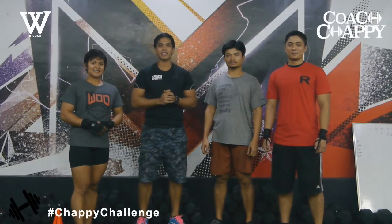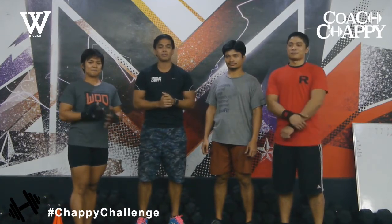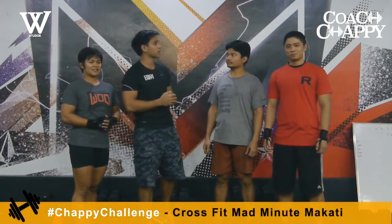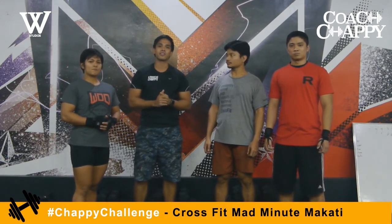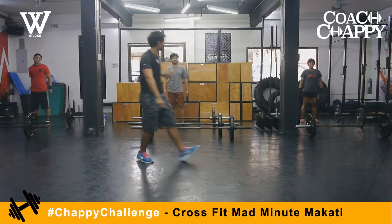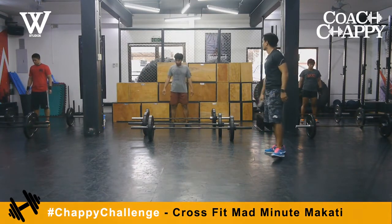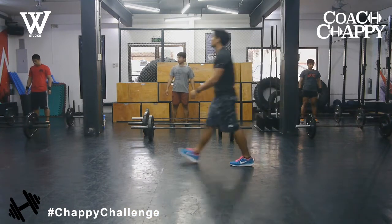We're going straight back to the conclusion of the Chappie Challenge. It's going to be a CrossFit challenge — three barbell complexes for time — let's see who can do this the fastest. We have competitors on the right, middle, and left. Starting the Chappie Challenge in 10 seconds... and we start with hang snatches. Go!